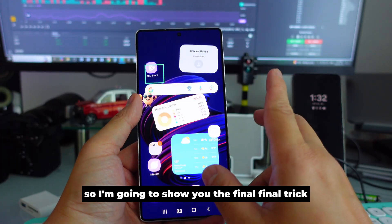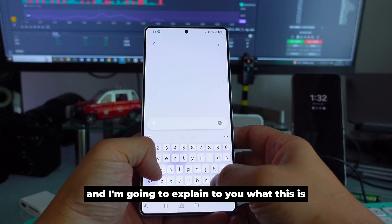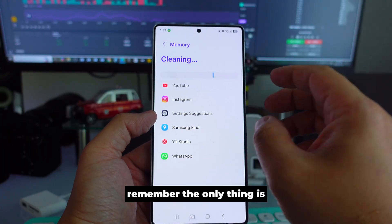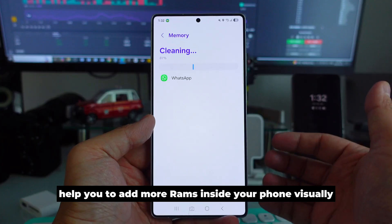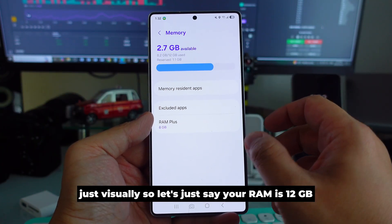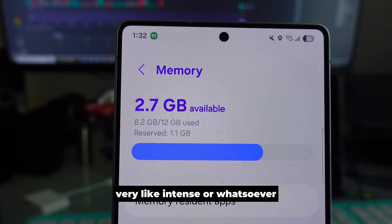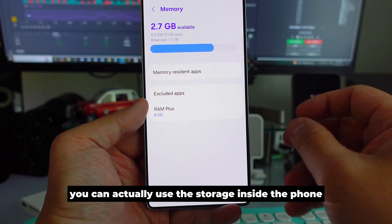The final trick is called RAM Plus. Go to Settings and search 'RAM Plus.' RAM Plus helps you add more RAM to your phone — not physical RAM, but virtual RAM. For example, if your phone has 12GB of RAM and 8GB is already used, and you need to do something intensive, you can use phone storage to create additional virtual RAM.